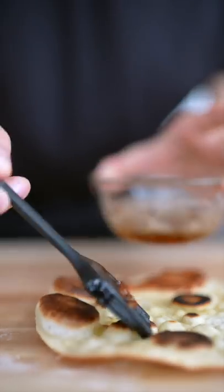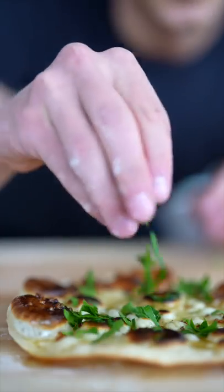Now in a stainless steel pan, add a nice hunk of butter followed by some minced garlic. Brush on your garlic butter and finish with some freshly chopped parsley.